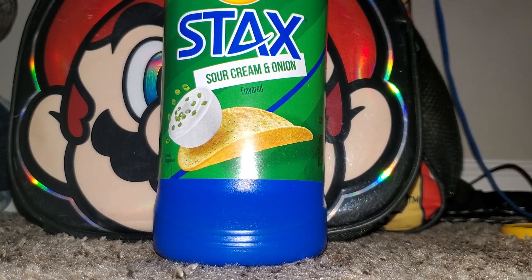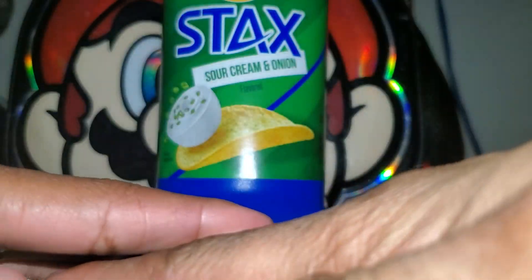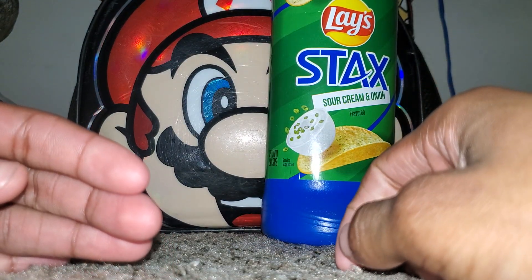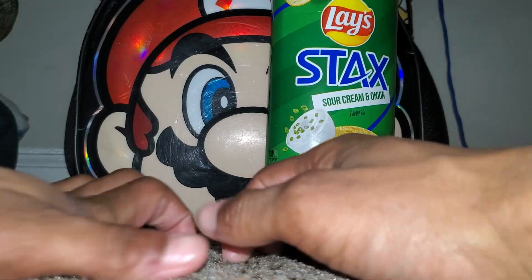Hey guys, today I'm gonna be cracking more stuff — my fingers and my toes. All right, let's start with my fingers. I think I'm having another crack, I'll save that for later. All right, let's start.